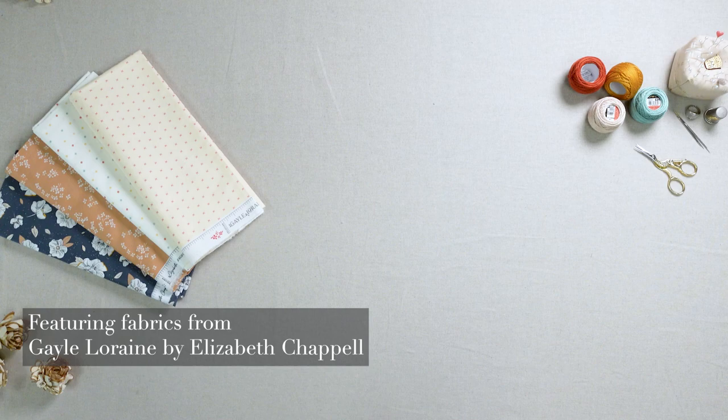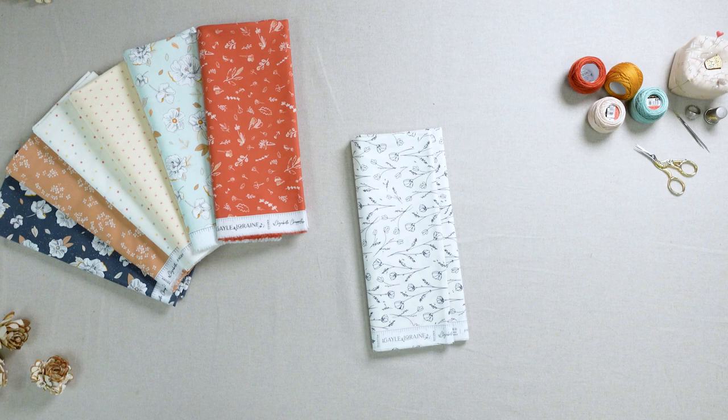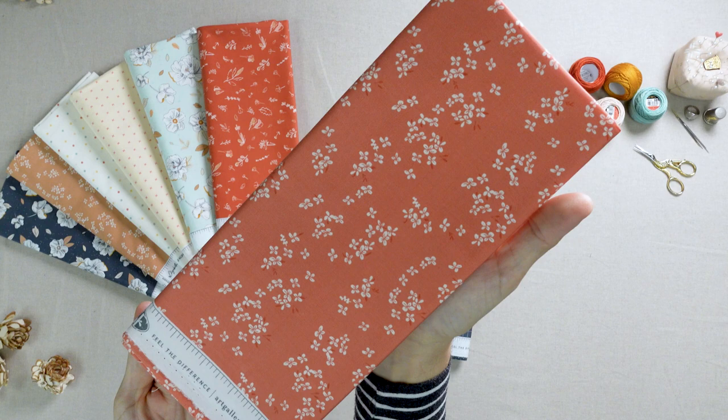Gail Lorraine by Elizabeth Chapelle. Ever absent, ever near — memories of Elizabeth's mother Gail Lorraine are brought to life in this nostalgic collection of delicate florals and timeless elements. Wildflowers abound in tints of sweet pink, cream, and warm rustic reds.